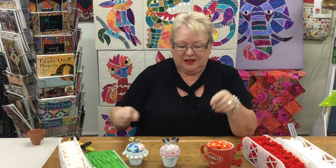I hope that gives you a little bit of inspiration — something to have a play with, something to make perhaps as gifts, or get your group together and do a pincushion swap. It's lots of fun. Thank you, and we'll talk to you again soon.